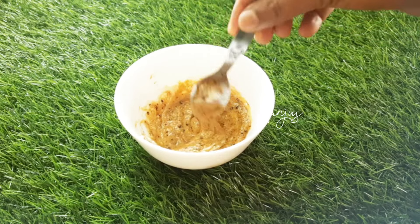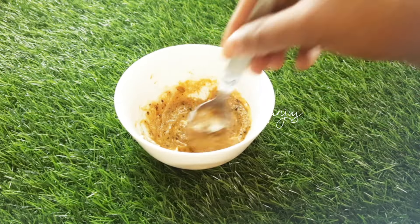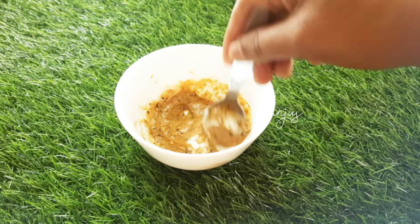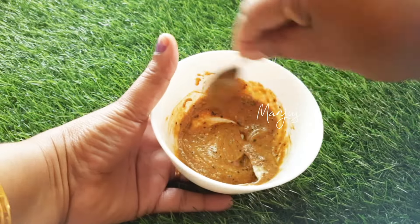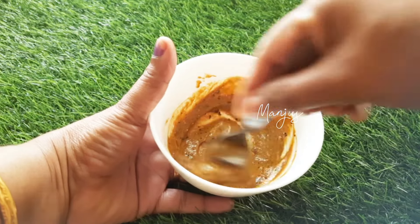It is good for use. You can apply it to the hands. Leave it for about 10 to 15 minutes on the hands. You can apply it and fold the hand.